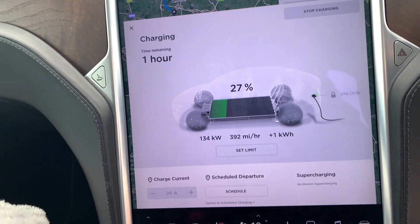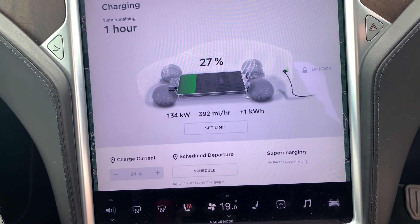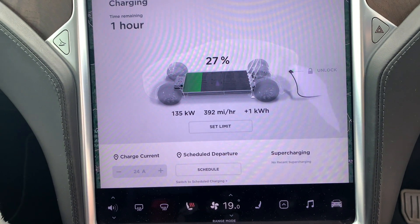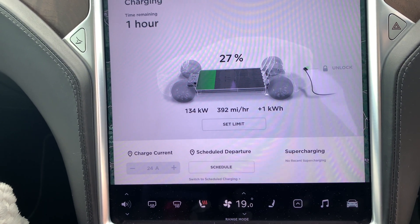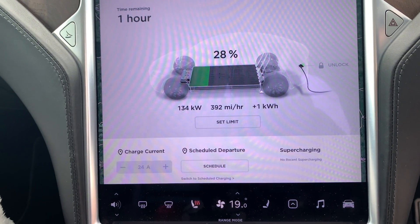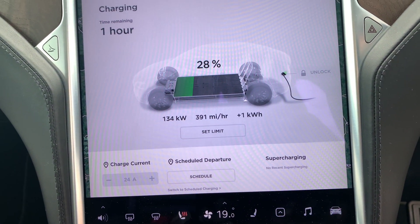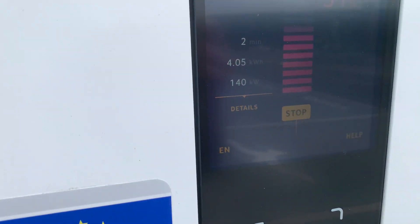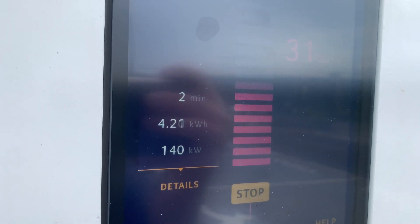It's going to take an hour to charge. In fact, it wasn't pre-warmed, so there's no pre-warming on this — just plugging it in and seeing what happens. And then I'll bring my Ioniq 5 and see what speeds we get on that as well. The fans have just kicked in for the cooling and we've just seen it go to 140, so it'll be interesting to see if it goes any higher.